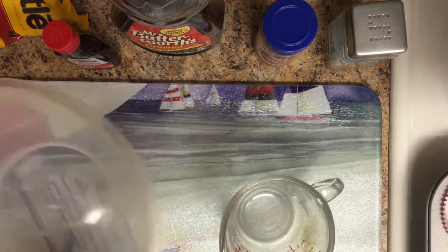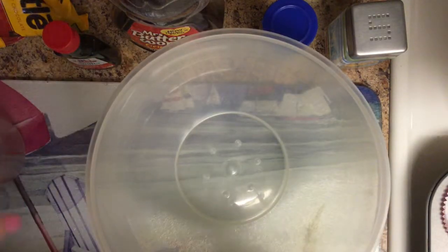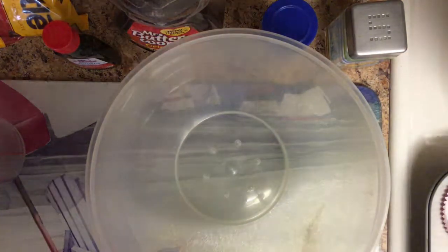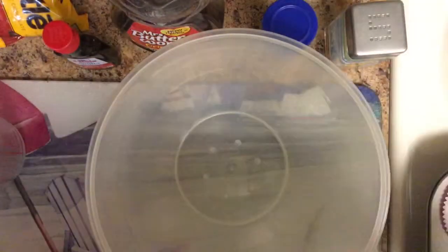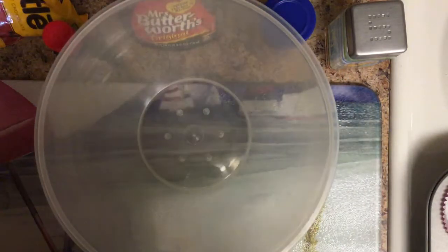In a large bowl, the first thing we are going to do is put our oats, cinnamon, baking soda, and salt. I do have my oats over here in a huge container, so I'm just going to try to portion them out.